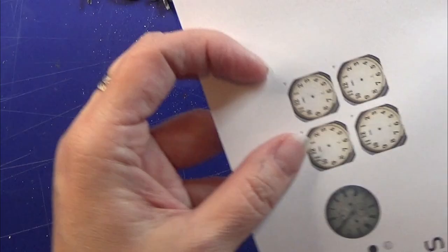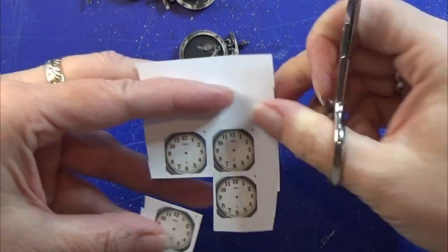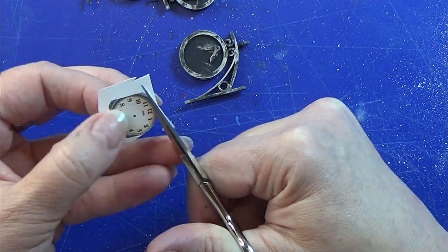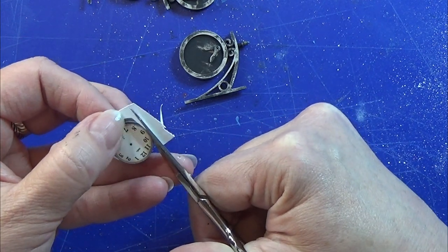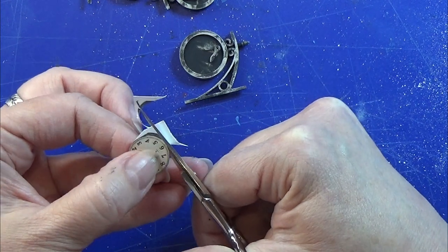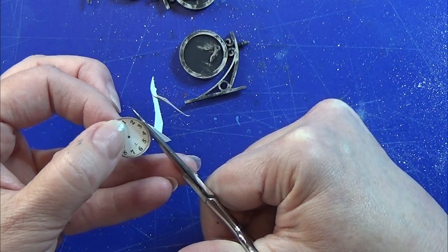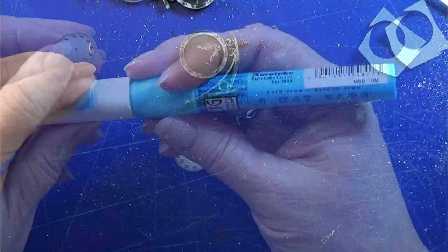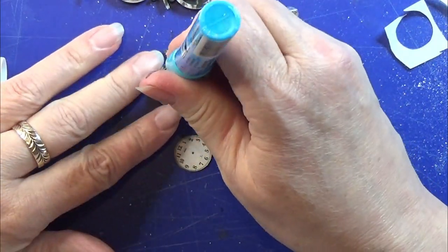Then I scaled some clock faces to the size that I wanted for these and I printed them out. I will leave a link for these in the info box below so you can print them yourself. Cut them out and then I glue them into place with some paper glue — I'm using quite a bit, but I want to make sure that they are sitting nice and tight.